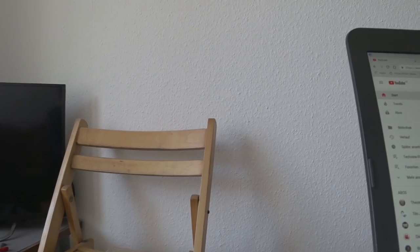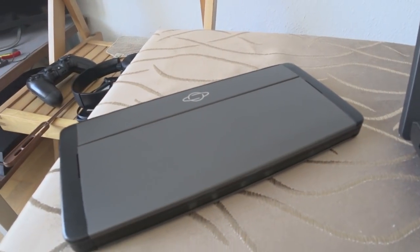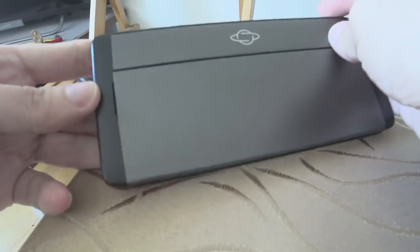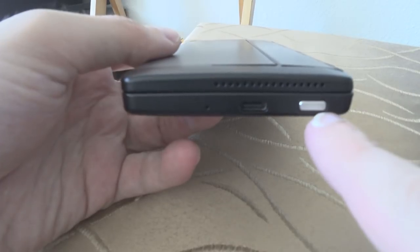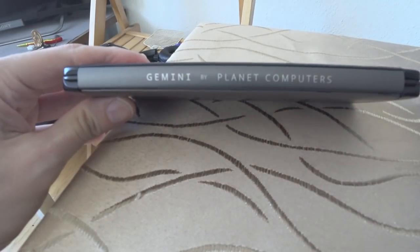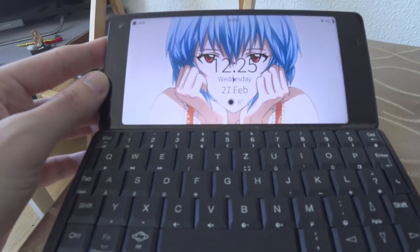Let's take a look at the device itself. As you can see here, this is the device in all its glory, with a headphone jack, USB type C, microphone, speakers, another USB type C, microphone, and a multifunction button that allows you to answer calls. This is the Gemini by Planet Computers, and you can of course open up the device. I think I showed it before running with Sailfish S.